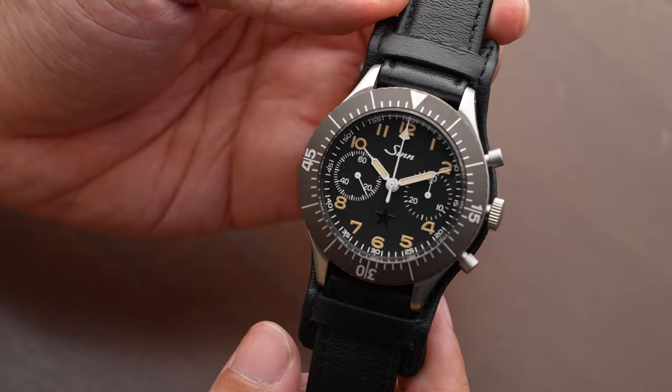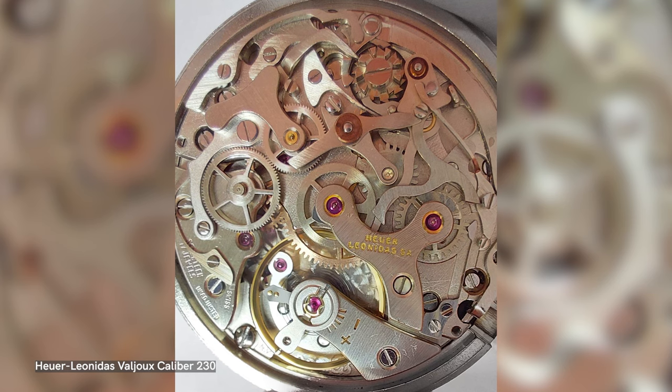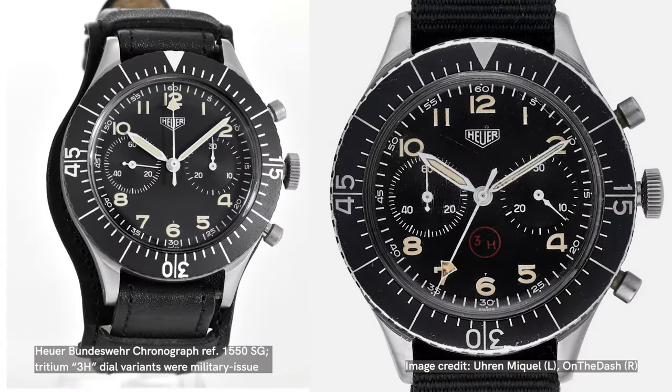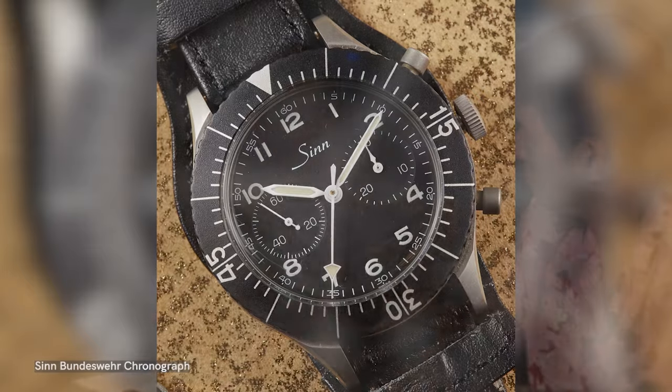We also have here a watch that is the SIN Bundeswehr. When the original pilot's chronograph came out, those were powered by Leonidas movements, and then when Hoyer took over the company there was a co-branding of the movements as Hoyer-Leonidas. I think the reference was 1550SG. SIN came into the picture in the 1980s because they acquired a batch of new-old-stock cases directly from the Bundeswehr and repurposed them. This is what we call the Dark Star. This watch was created in collaboration with SIN and actually features some of the very last cases acquired for this Bundeswehr-style watch. We launched this watch a couple of years ago, but stay tuned — we may be launching something in 2024 that is reminiscent of this.